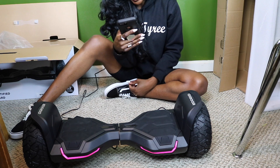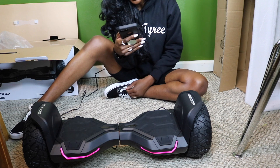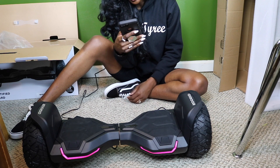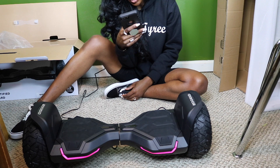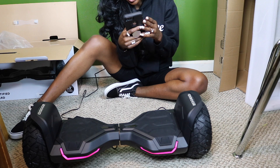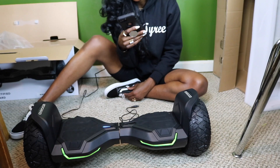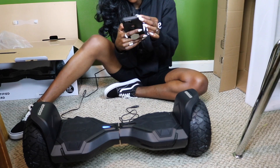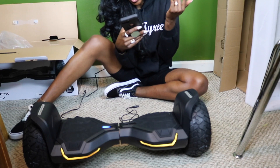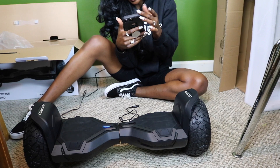I downloaded the app and the Bluetooth is on on my phone, so it was able to connect directly to the scooter. It has a language setting, so I'm going to select English. It says 'Do you really want to change the language?' — yes. Let's go and mess with the lights. I figured out how to work the app. It's very simple, honestly, so I think we're good to go.